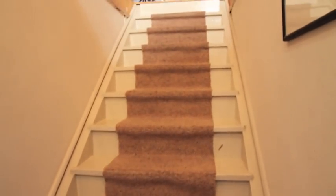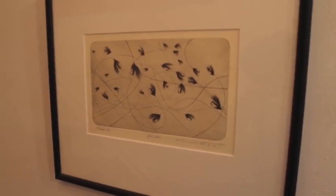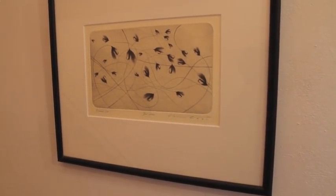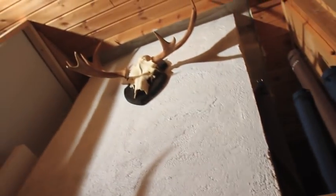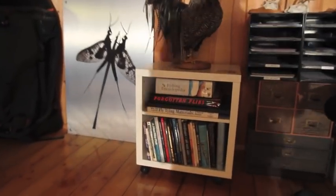I thought I'd give you a tour of my tying room. This is up in the loft at home. So we go up here — here I have a wonderful picture by Ole Stan of his flies. We go up here and I have some hunting trophies of various kinds, and then we come upstairs.